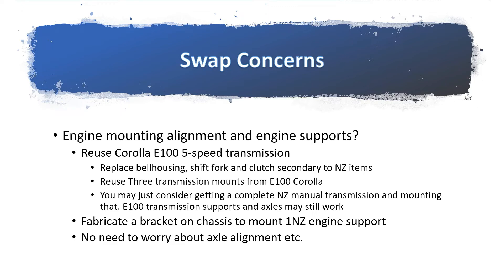However, you have to modify the transmission. If you are reusing your 4AFE transmission, you have to change the bell housing, shift fork, and clutch secondary to NZ items. If your engine comes with a manual transmission, in my opinion you can just reuse the axles and transmission supports and retrofit it to the NZ transmission. But since we are using a C52 from a 4AFE or 4AGE, we had to open up the transmission to replace the bell housing — which we had to do anyway because we were doubtful of the condition of the C52 we received.